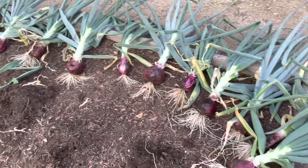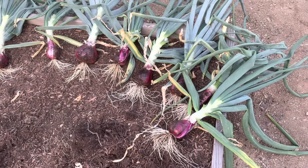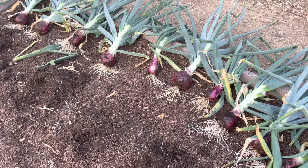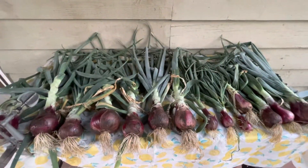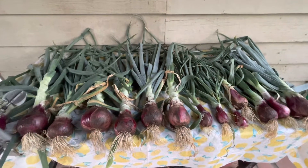We go through onions like crazy, so it won't be long for us to use these. I'm going to try and see if I can braid these and store them. Instead of braiding them, I'm going to just let them dry out here, and then we'll go from there.